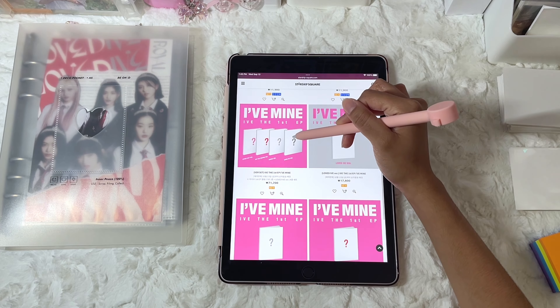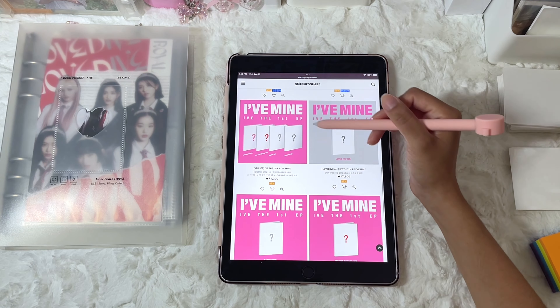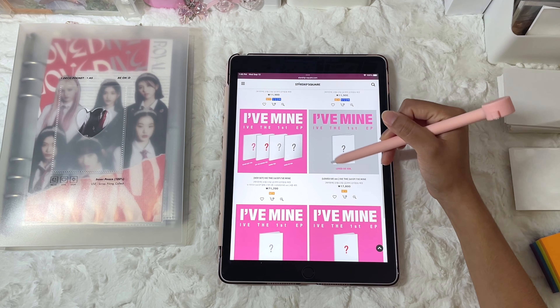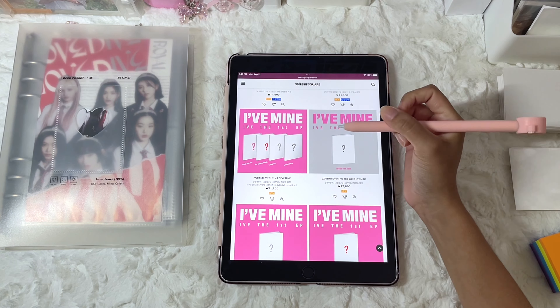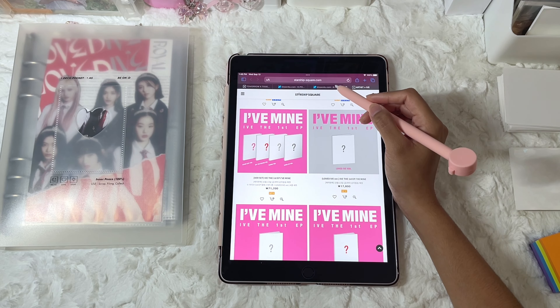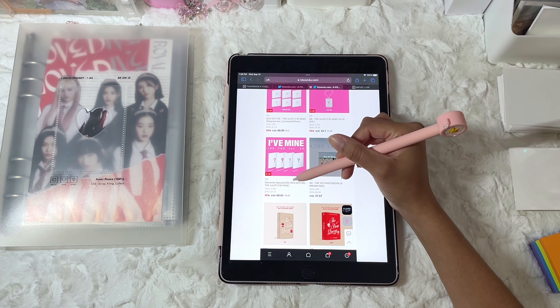I will end up with another set of albums and then I'm going to buy an individual Loved IVE album. So that will be two of this set and then two sets total, which should be enough for me to try and at least complete and trade off for Gal and Won Young's cards.